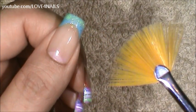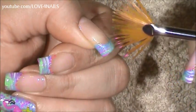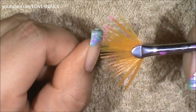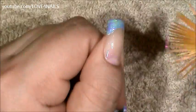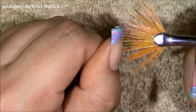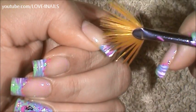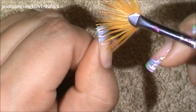For the next step I'm going to be dipping my fan brush in pink paint. I'm going to come in sideways and I'm just striping the very sides of my French manicure coming in towards the center. I'm going to be coming in one last time just to make the stripes a little bit darker. Now I've dipped my brush in white paint and I'm going to be going over the two sides again coming in towards the center.